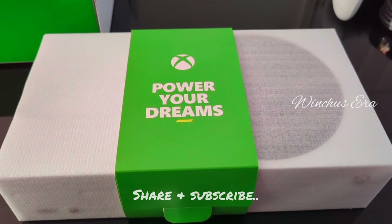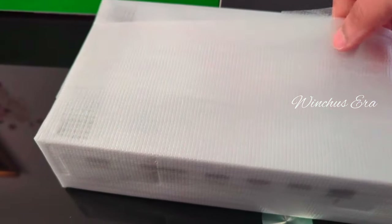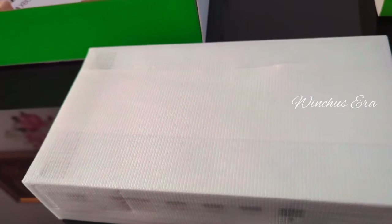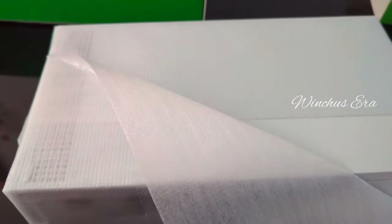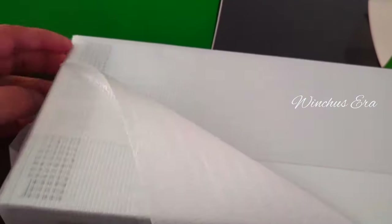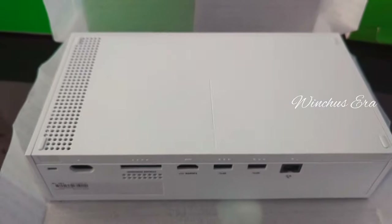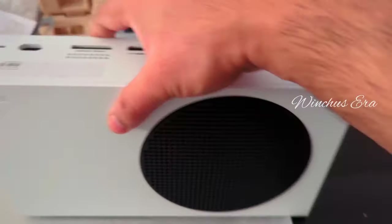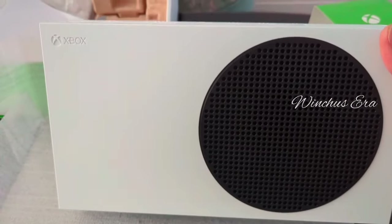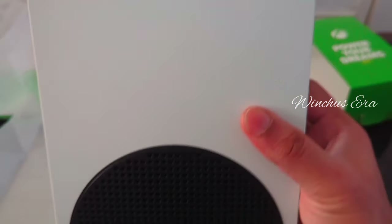Here's the Xbox itself. It's sealed so it doesn't get damaged or scratched. Let's take the sealing off — we have to be careful so we don't scratch it. This is the Xbox, which is also white, and you can see the Xbox logo on it.